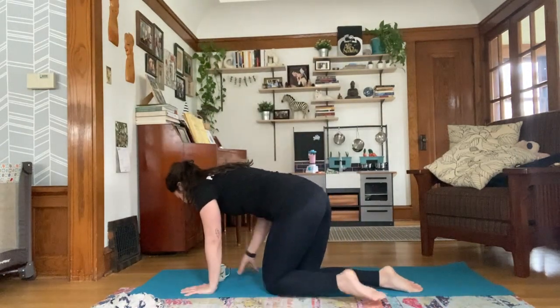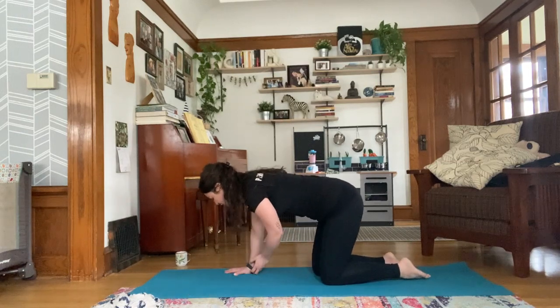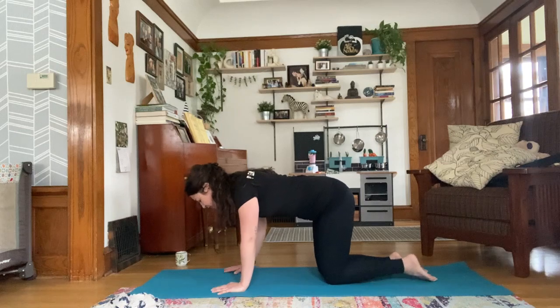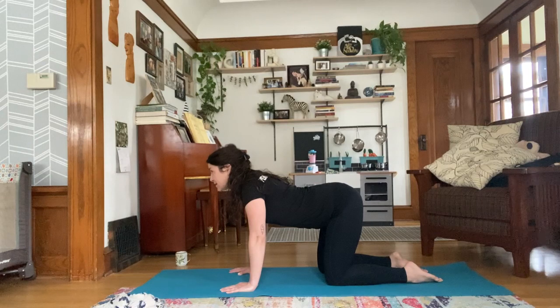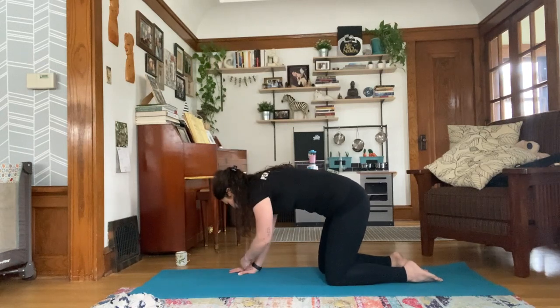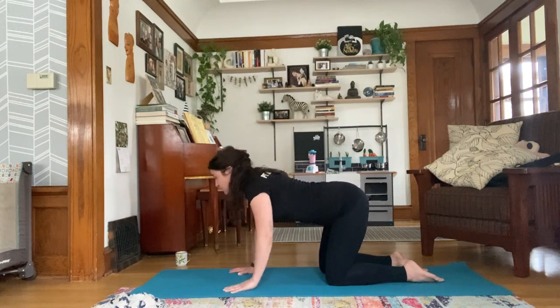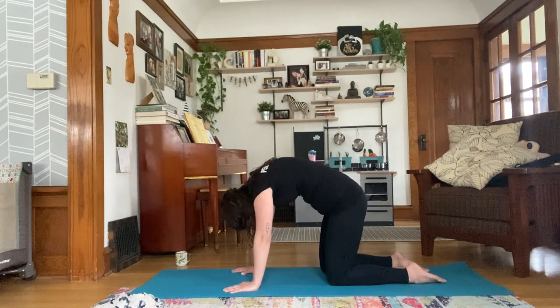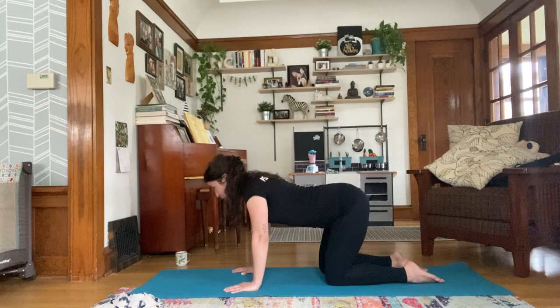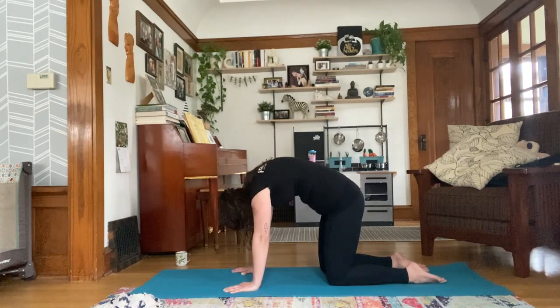We're going to start in hands and knees, in table pose. Palms underneath your shoulders, hips over your knees, tops of your feet flat on the mat. Take a deep breath in, drop your belly, gaze up towards the ceiling. Exhale, round your back, pressing into the palms. Continue this way, moving with your breath, working on flexing and extending the spine — finding cat-cow.